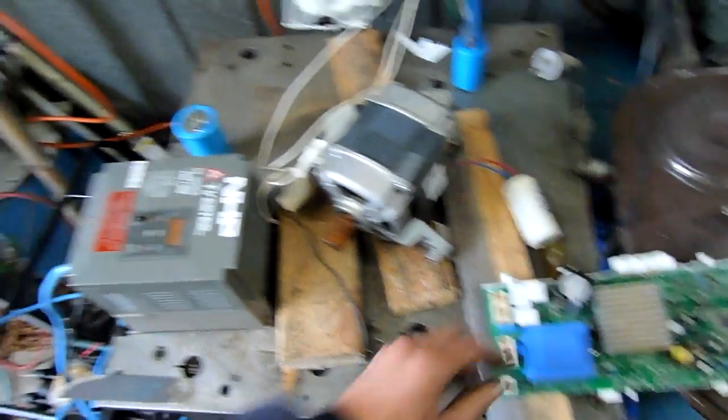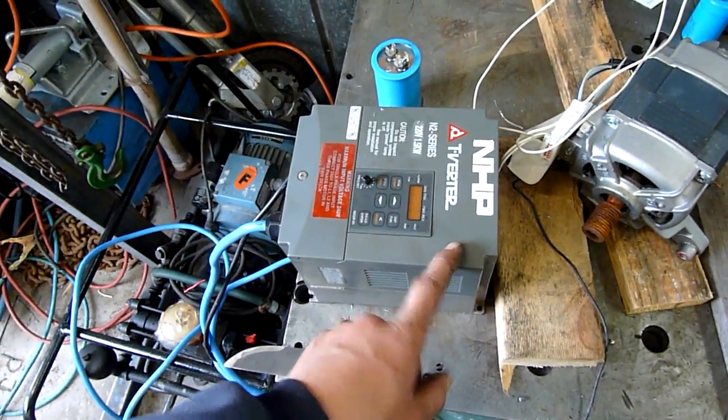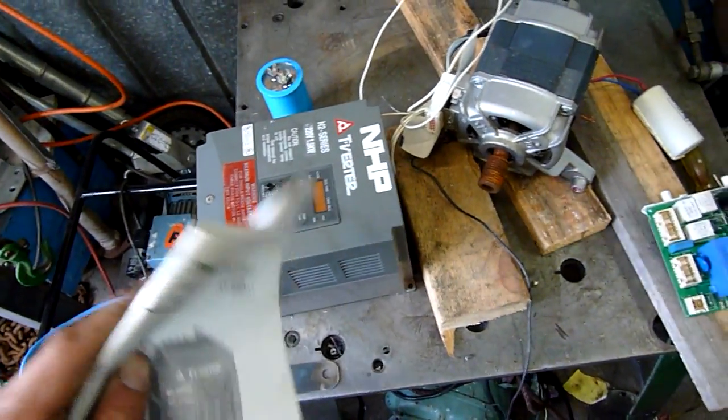Either way, I just can't get this motor to run properly. I'm trying to use this drive — I've changed quite a few settings in it, I've been through the owner's manual and everything, and I can sort of get it to run but it won't go above 20 hertz and then the drive goes into overload.